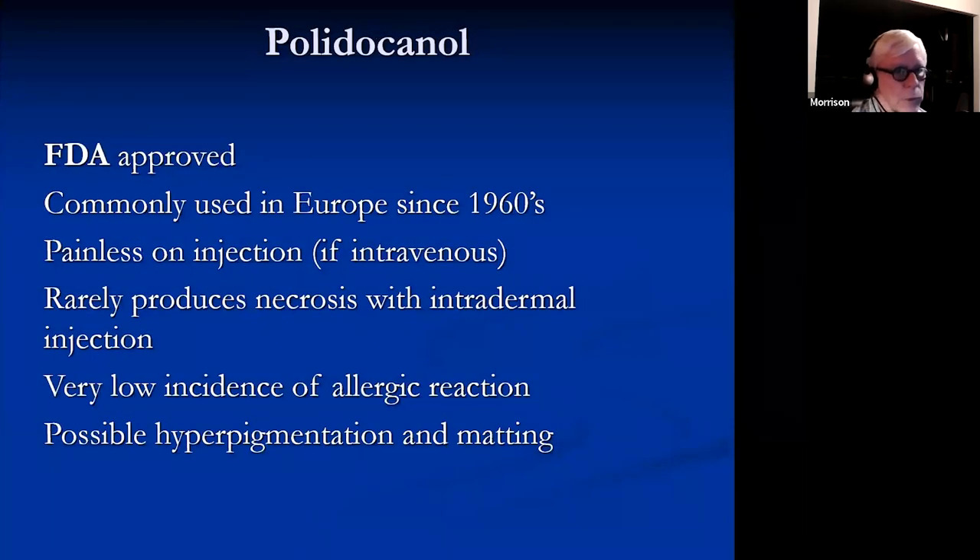Polidocanol is FDA approved, was very commonly used in Europe since the 1960s, but was only approved for use in the U.S. in the early 2000s. It is painless on injection if it's intravenous — if it's not intravenous, the patient will let you know because it produces some pain. It rarely produces necrosis, and there's a very low incidence of allergic reaction, but hyperpigmentation and matting are both possible.